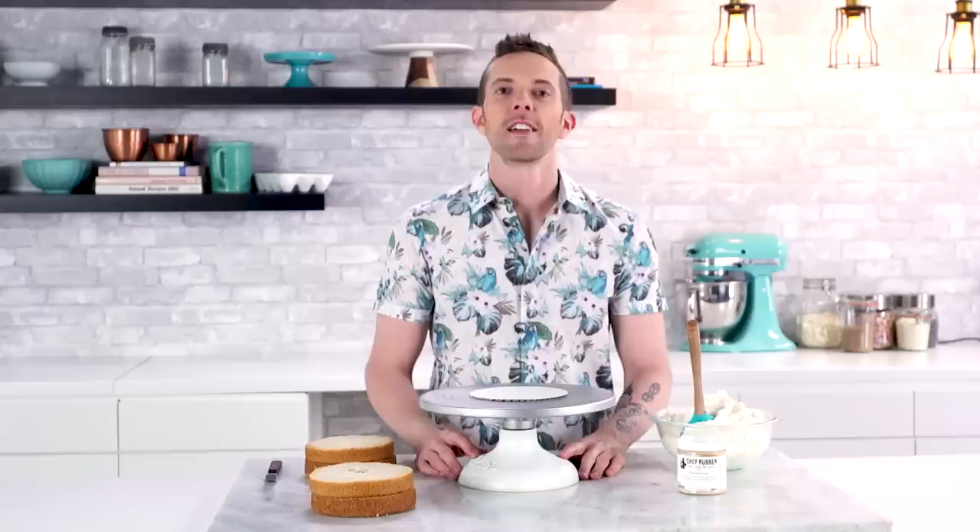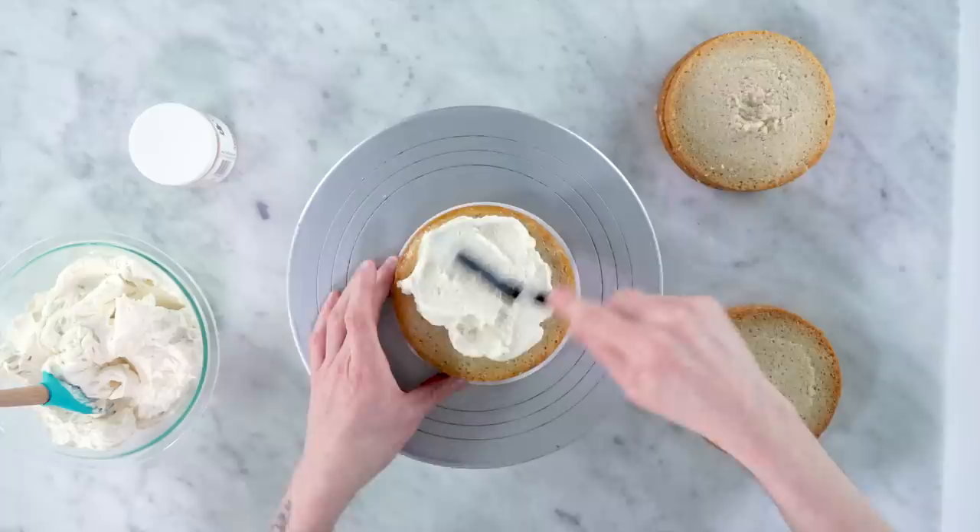How about I clean up my crumbs and we fill this guy. Now we're gonna fill this guy with passion fruit buttercream. I'm using my Swiss meringue buttercream recipe which you can get in the description box, and I added some passion fruit powder to it. This stuff is so, so good.